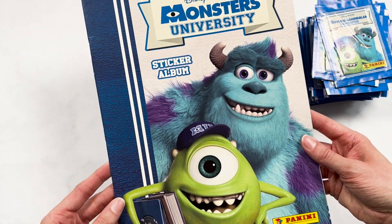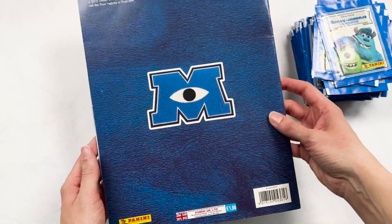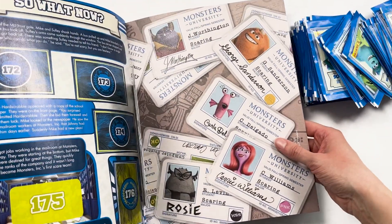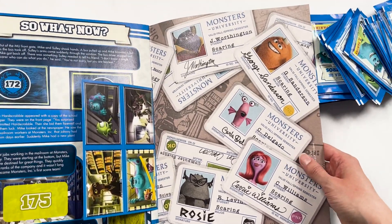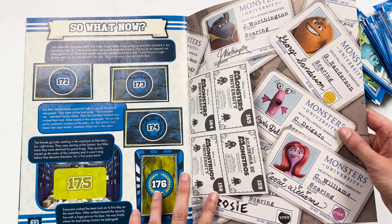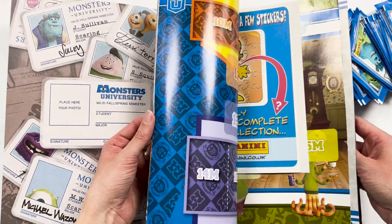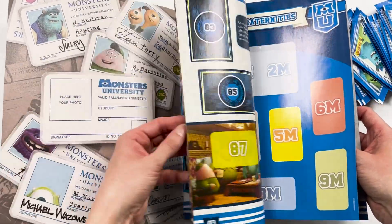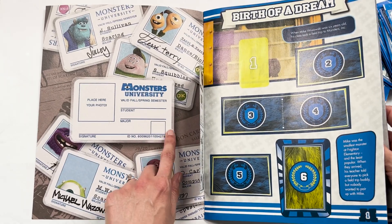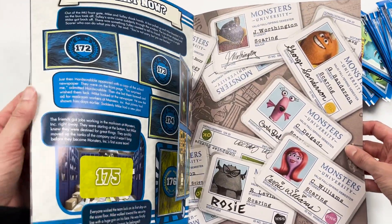And here is our sticker book. We've got Mike and Sully — it kind of looks like a school book. Very simple back. Oh, how cute is that! So we've got four there. Looks like there's 176 to collect. There's a lot of text. Two at the front, so that's not changed. I actually love how the inside and back cover is IDs. That is gorgeous.